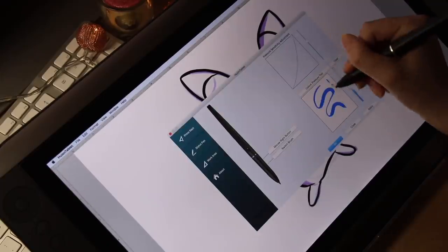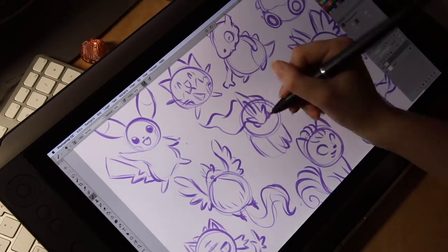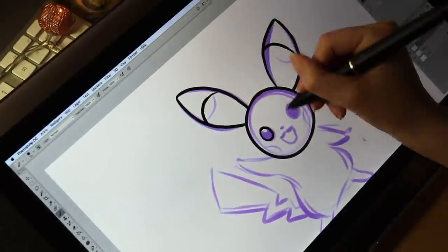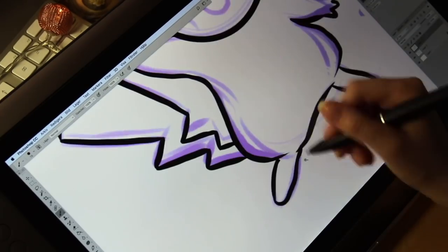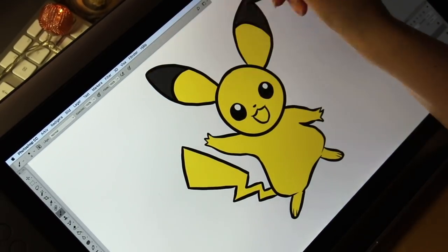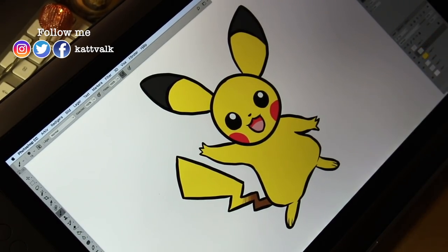The pen pressure sensitivity is fantastic, but I actually liked it better on the Huion GT191 tablet. I didn't seem to be able to get that perfect pen pressure that I wanted on this one, but this one also has 8192 levels of pressure sensitivity, so I don't know why it feels so different. I still think it's great though, and the lines turn out so smooth and beautiful — so if you would happen to see any squiggly lines, it is all my fault.